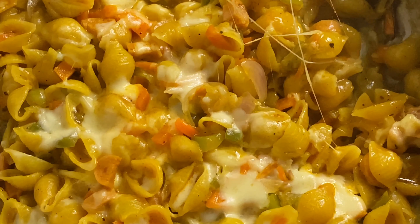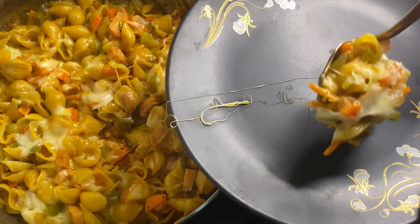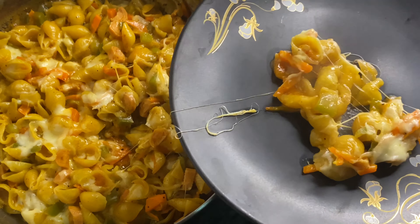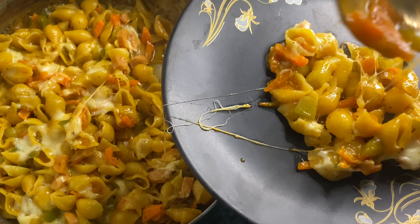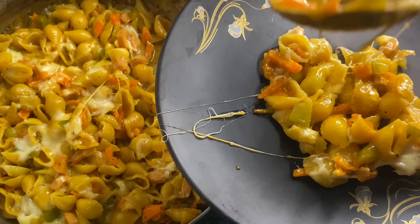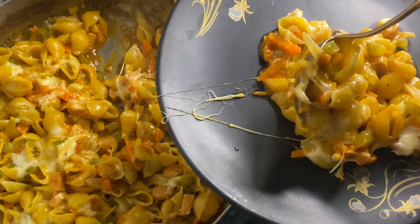I will be able to share the macaroni recipe. If you are interested, please check out the video and subscribe to our channel.